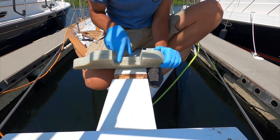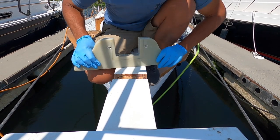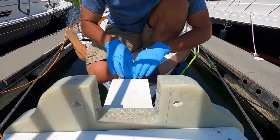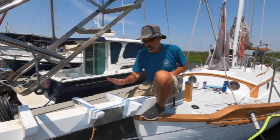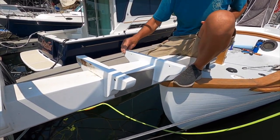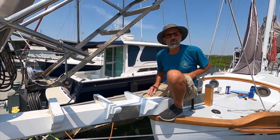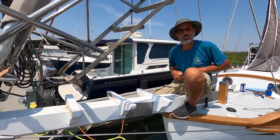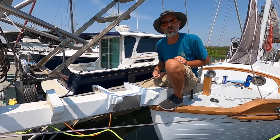I checkered this thing up with a Dremel tool just to give it some tooth. Now I'm going to wet it all out with unthickened epoxy, then thicken up the rest of the epoxy to glue this thing down. I got it installed. I put a couple of coats of primer on it and then shot it with some white rattle can paint just for now. Maybe at some point when we touch up other spots on the boat with linear polyurethane. But I'm just putting the band plates back on and then we're going to drop this pulpit down and put it into place.